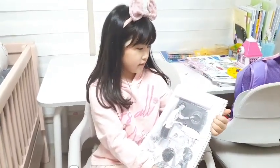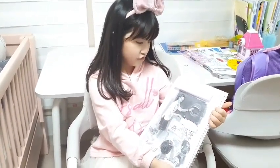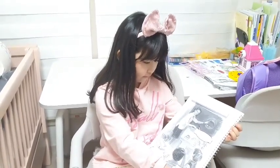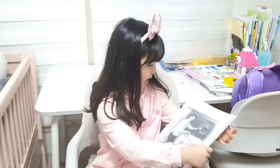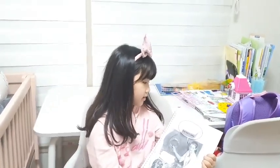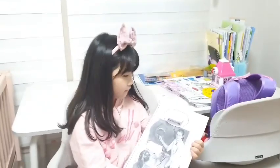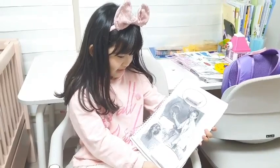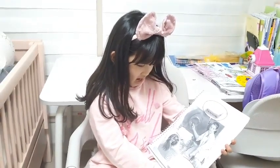Miss Green is pointing to her picture. What is this? Is it a flower? Is it a cake? No, it is not. It is not a flower. It is not a cake. Is it a mouth? Yes, it is a mouth.